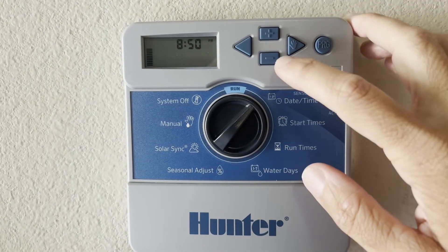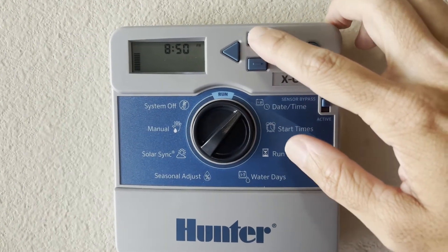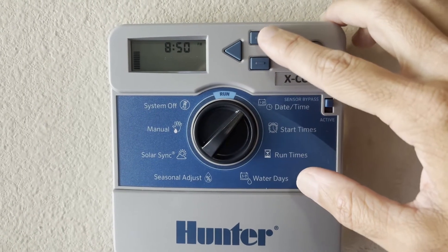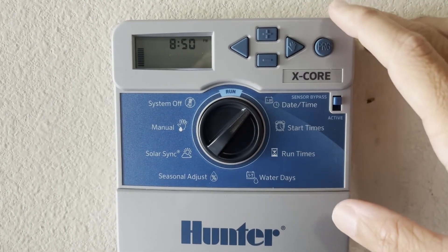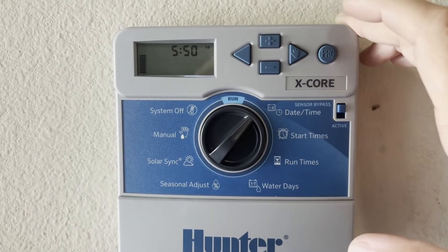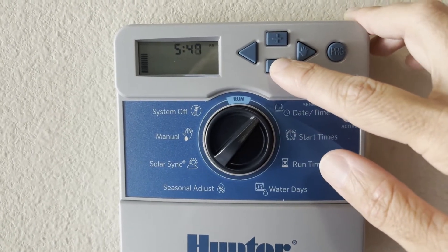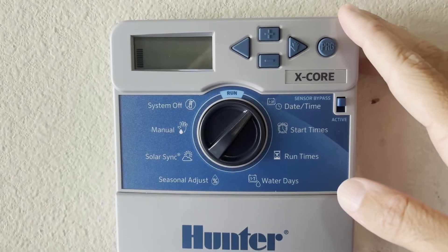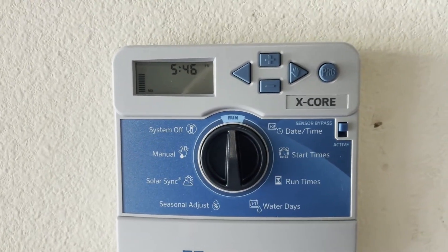Finally for your time, you'll do the same thing. You've got a.m. or p.m. — I'm already in p.m. If you need to change this you just use the plus and minus. You can go to 24-hour, a.m., or p.m. I'll keep it in p.m. and move to the next one to change my hour. I'll go down to five o'clock — it's currently 5:45 — so I'll go down to 45 and hit the arrow. Once you get back to the year you've gone through everything, and you'll just flip this back over to run. Now you've successfully set your clock.